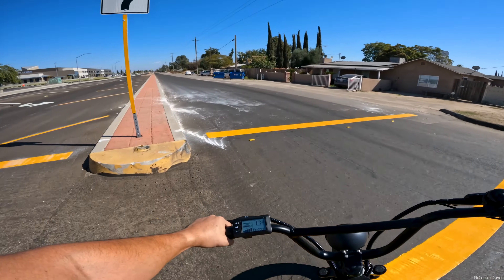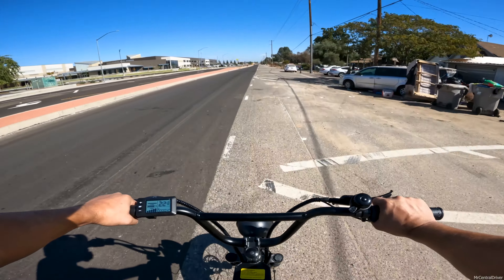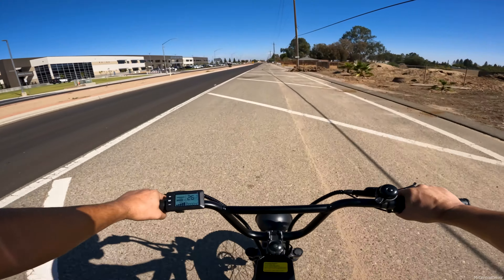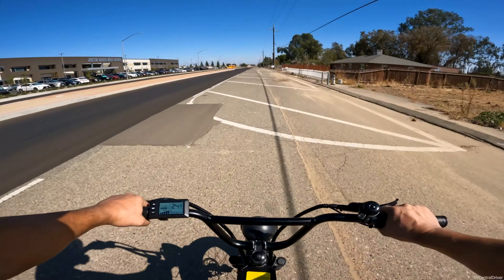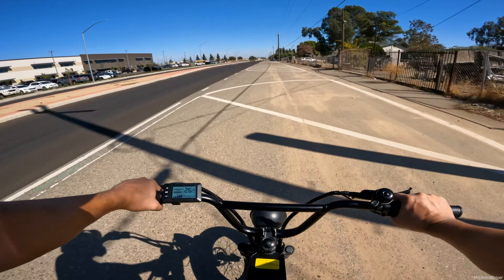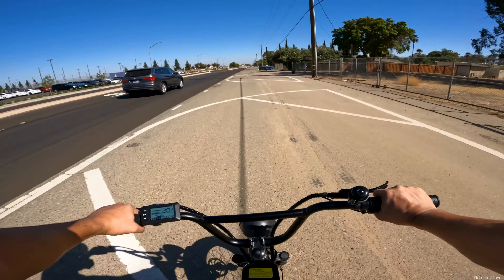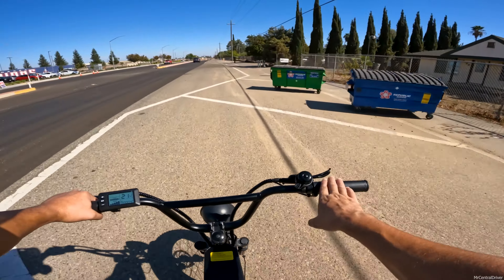I also noticed the throttle has a delay — let off, then pull again, it's maybe half a second to a full second. You might not think that's a big deal, but it really does feel nice when a bike is instantly responsive. Worth noting this is a half-throttle, not a thumb throttle.